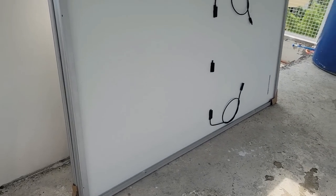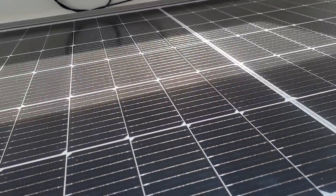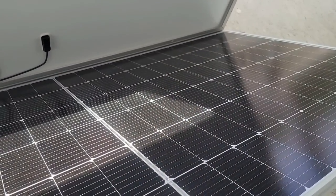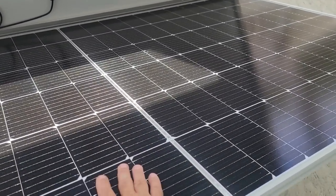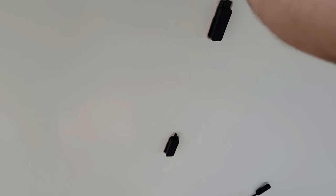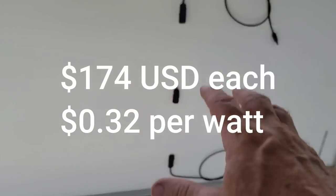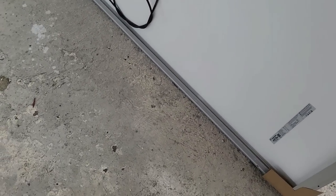I bought more solar panels. These are monos where my others are polys. You can see these are big panels — each panel puts out 545 watts. I gave 9,600 pesos per panel. These are a Canadian brand.